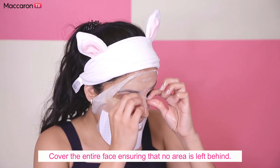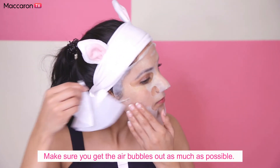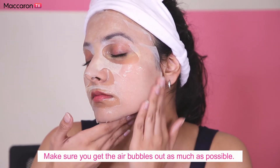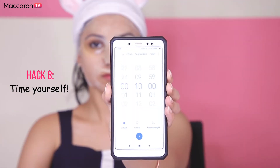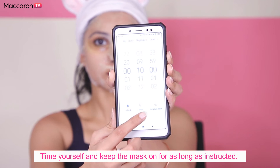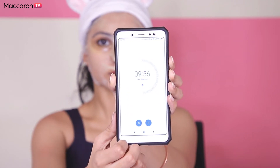Apply the mask on your entire face including your jaw, gently spread and adjust it to fit your face, and make sure you get the air bubbles out as much as possible. Some masks only require a few minutes while others require longer, so make sure you time yourself and keep the mask on for as long as instructed.